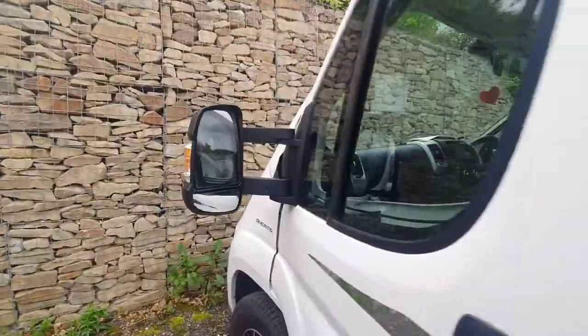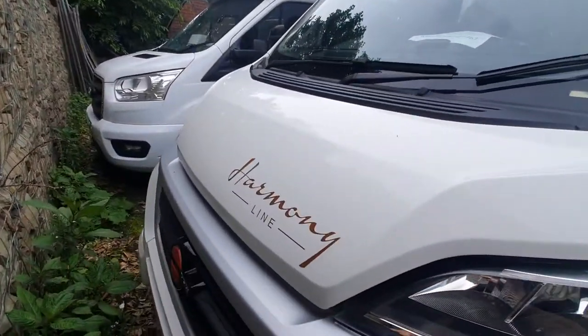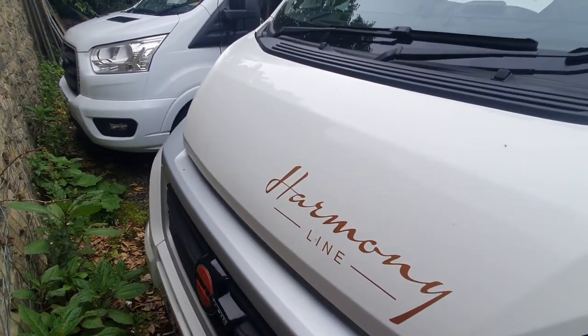Moving around to the bonnet, your bonnet release catch is just in line with your Burstner logo, which is just underneath there.